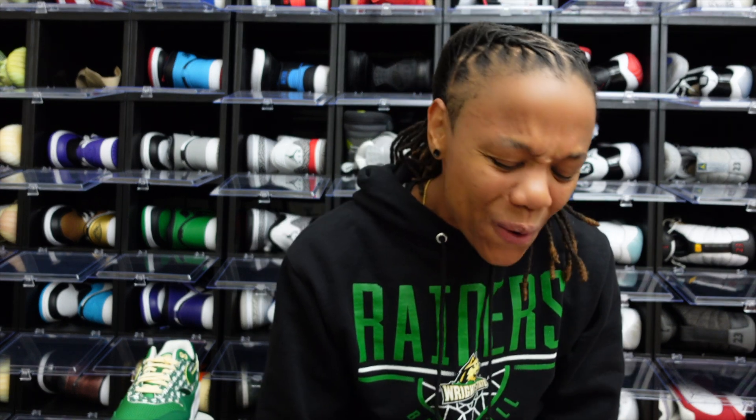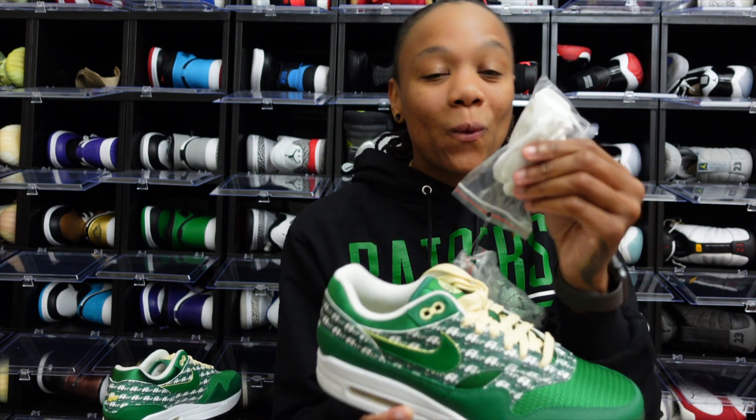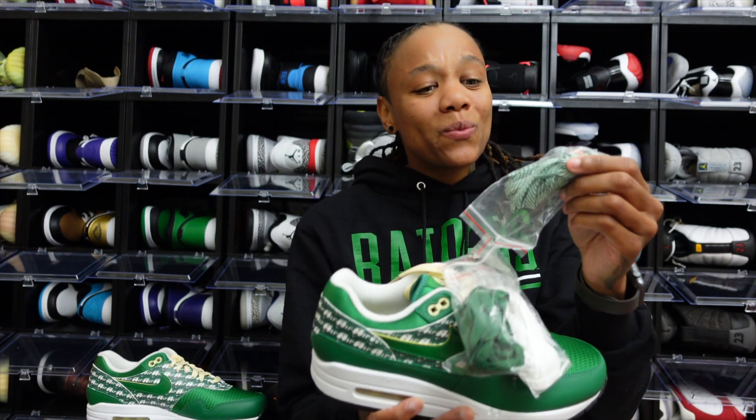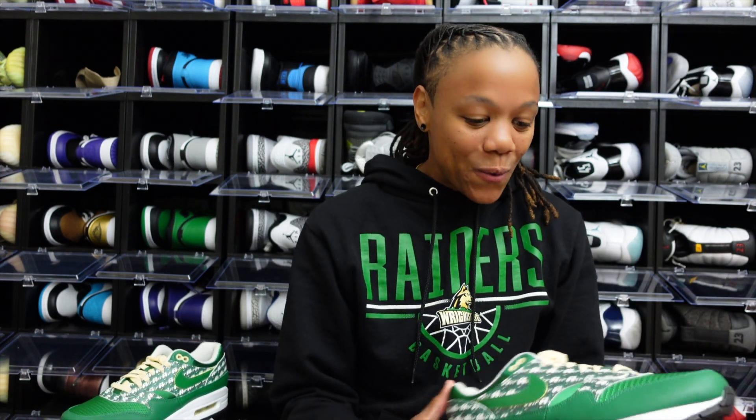Y'all already know how I feel about laces, right? And we got four extra pairs — so we have the one that comes laced in the sneaker, we get a white pair, we get a green pair, and then we get this green and white stripe mixture. Okay, so they're trying to give us some options to swag it out with.